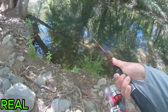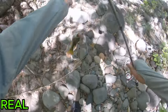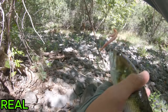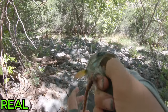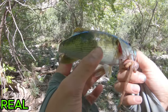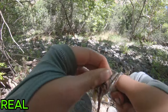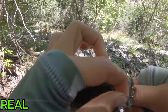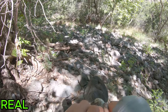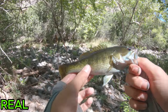Got him — there he is, another little smallmouth bass. Again on the live worms. As you can see, nice little spotted smallmouth bass. There's a giant group down there so I'm going to keep taking more casts. But there it is — another little bass on live worms.